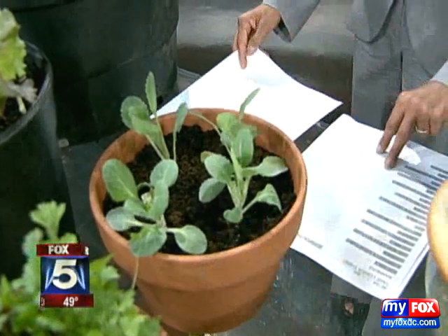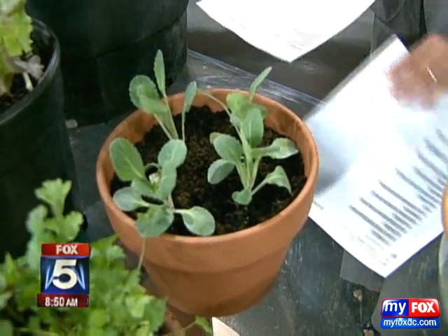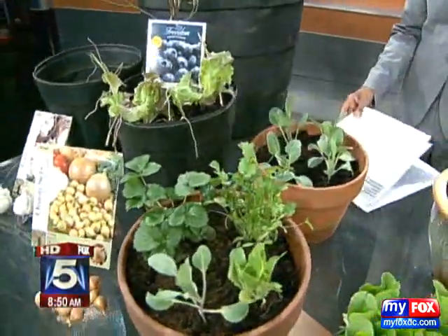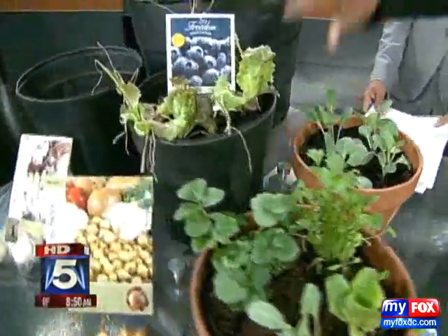Go with a big grower's pot and add in as much as you want. We've got blueberries, onions, and lettuce here. So that's going to be full service — you've got your antioxidants, you've got your lettuce.